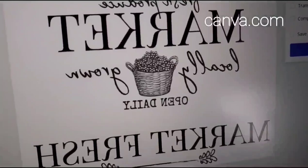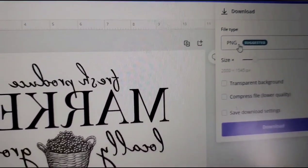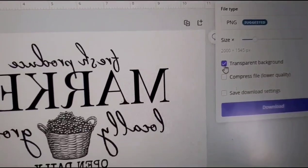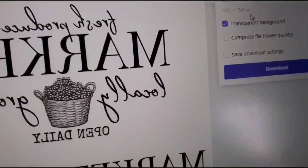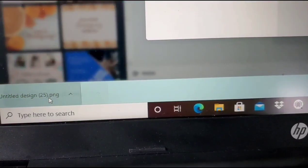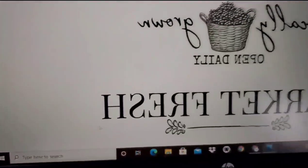I decided I wanted to use some iron-on paper, so I went and made a graphic on Canva.com. The one for the bottom is for a different project we'll show today. I'm going to save it with a transparent background and print it in reverse, sized on a regular sheet of paper.